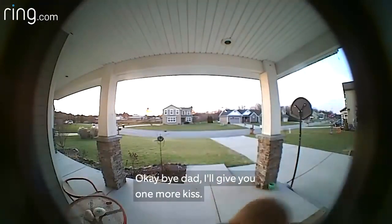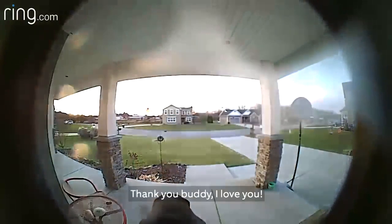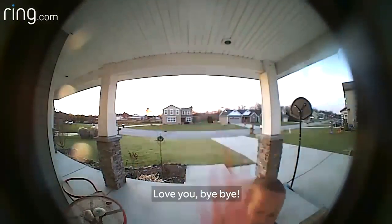He was on a chair. Okay, bye-bye. I'll give you one more kiss. Okay, one more kiss. Thank you, buddy. I love you. Love you. Bye-bye.